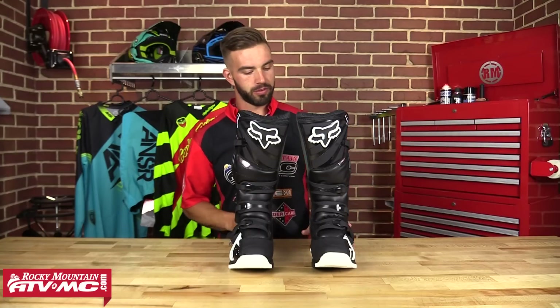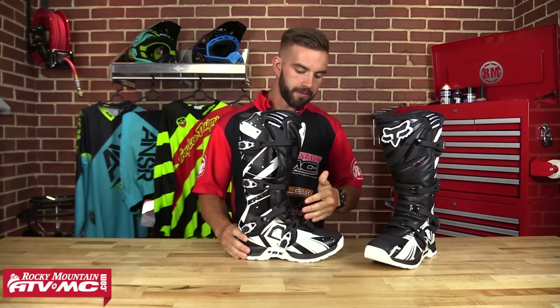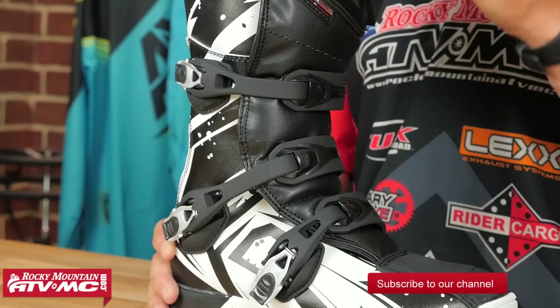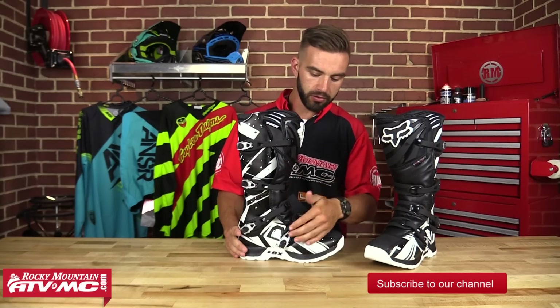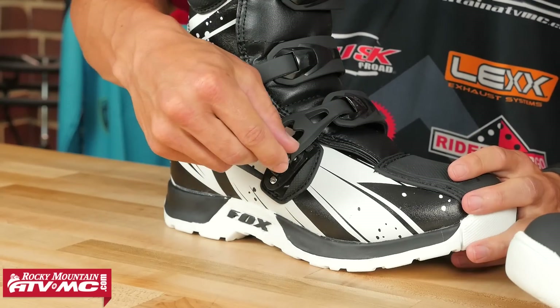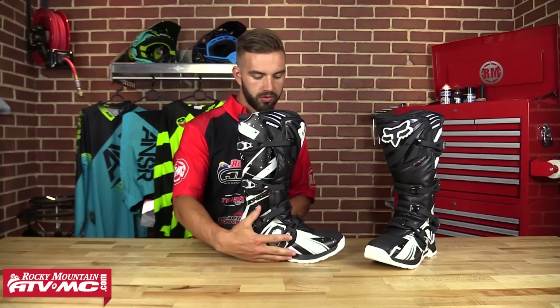Alright, let's check out the buckle system on this boot. You're going to have a four buckle closure system. Now these straps have a lot of adjustability — they're very long, so if you do have bigger legs or wear a knee brace or a shin guard underneath this boot, you're going to have no problem closing this over. These buckles are aluminum, so they're going to be strong and very durable, and very easy to operate. Once you snap them in, they're secure and they're not going to go anywhere.